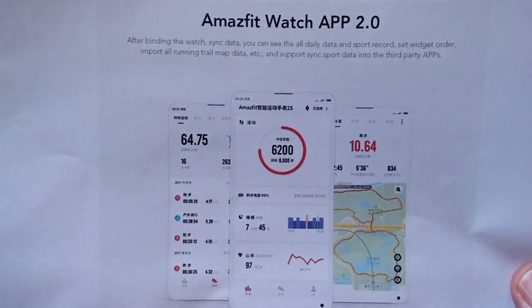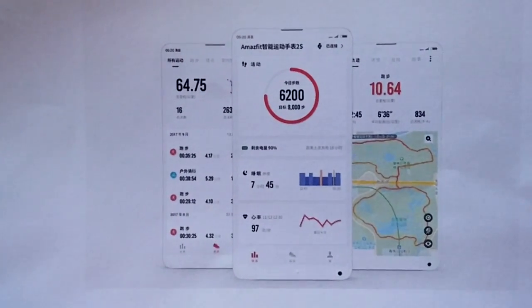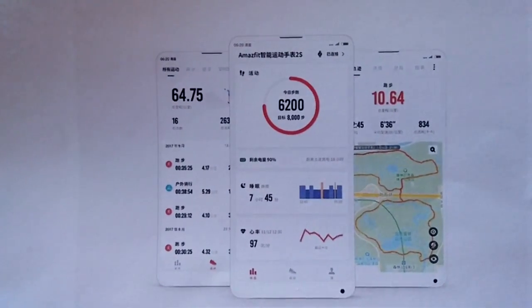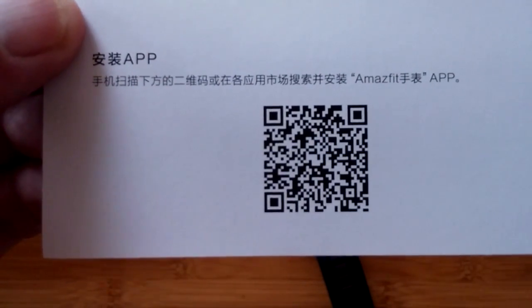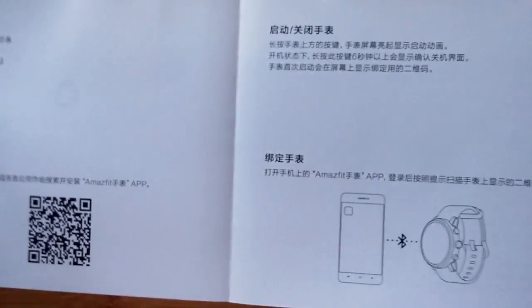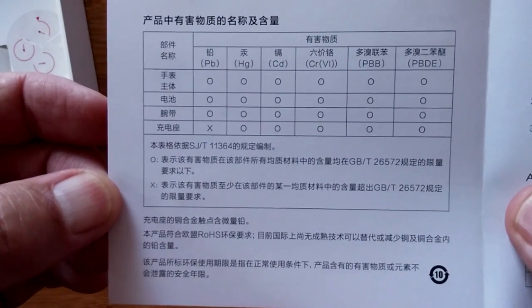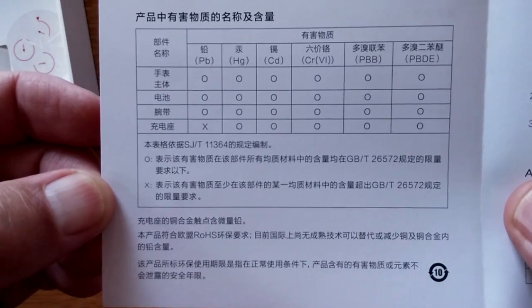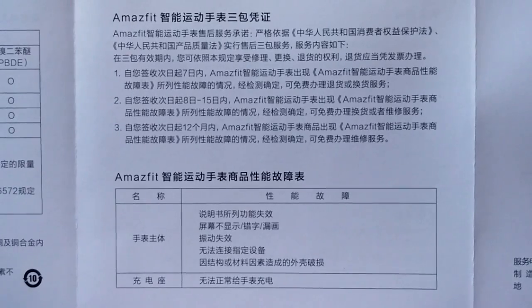The Amazfit Watch 2 app is only in Chinese and not in the Google Play Store, so I won't be able to demo it fully right now. These are hints of what's to come — some of the displays you'll see. When the international version launches, it'll be in English and available via Google Play. In the meantime, you could download it directly from a Chinese source. The manual is entirely in Chinese, but pictures help. You can also use Google Translate in camera mode to interpret what you see.